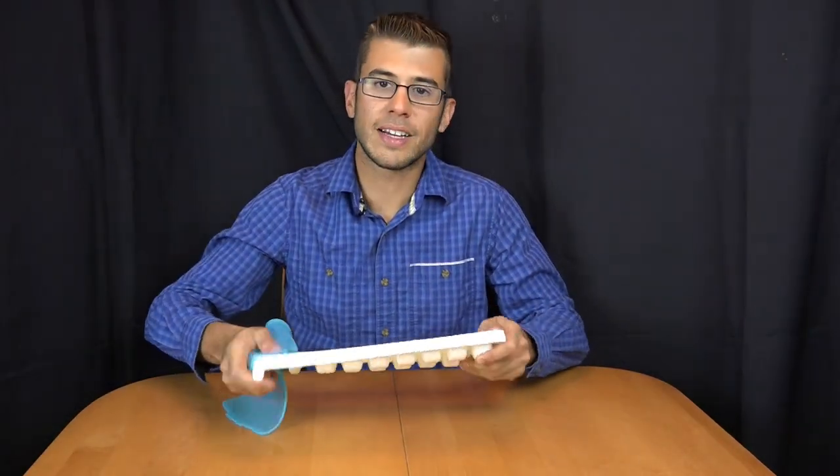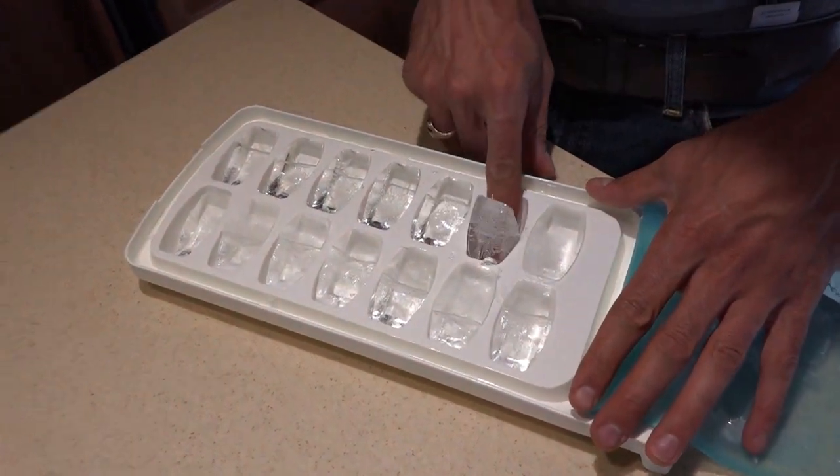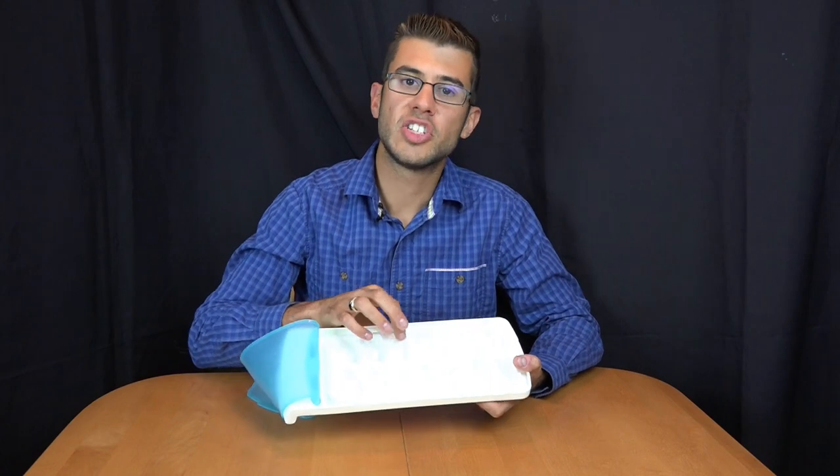After the ice cubes are made, just pull this off. You can crack it like a normal ice cube tray by bending it, and we found that because of the shape of these ice cubes you can just press on the side and they just pop out so easily.